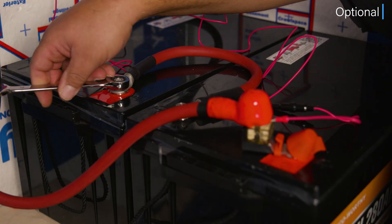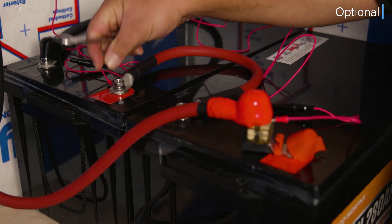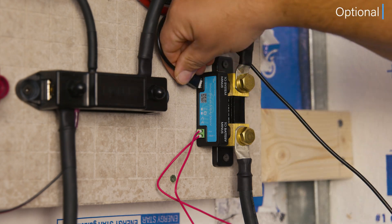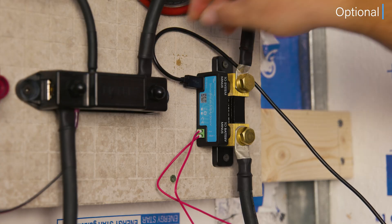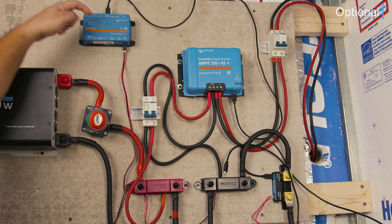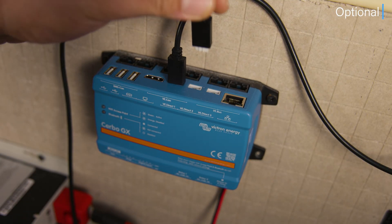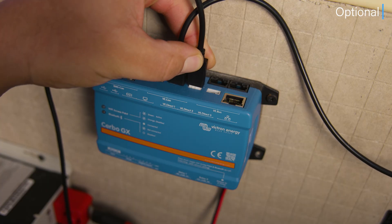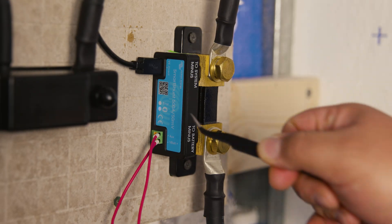Now that the auxiliary cable is installed, we're ready to install the VE direct cable. In this case, we're connecting to the Cerbo GX. Connecting the smart shunt to a Cerbo GX lets you see the battery's charge, usage, and health on a screen or track it remotely through the Victron app. In our case, we don't have a screen but we track it remotely through the app. And now it's alive.